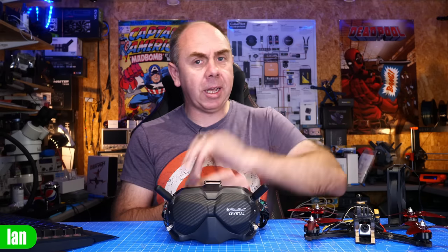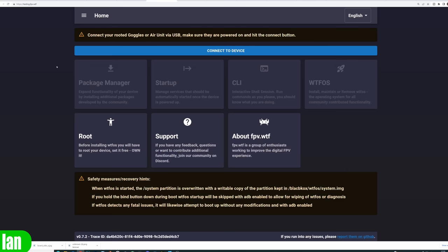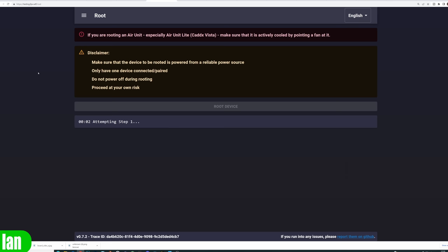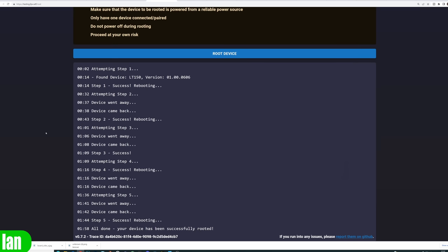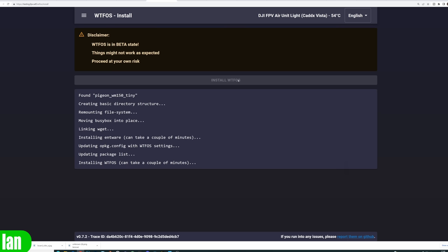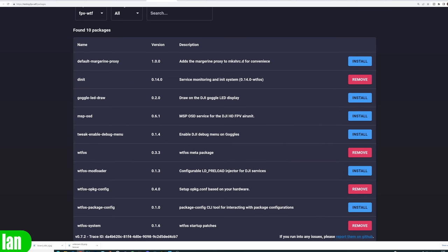Next, it's time to do the ear unit side — the process is basically exactly the same. However, do make sure that you have some airflow over the ear unit. Get something like a PC fan on an XT60, or any other fan giving airflow over the unit to prevent it overheating. Connect it to USB, power it up, and follow the process through. Root it, find it via the USB port, allow the root to take place, then install WTF-OS, then go into the package manager and install the MSP-OSD package. It won't work if you have one side done and not the other — you do need to do it on both sides.